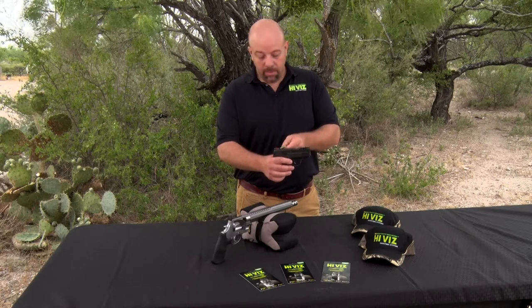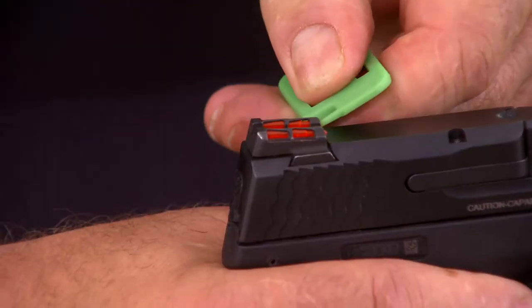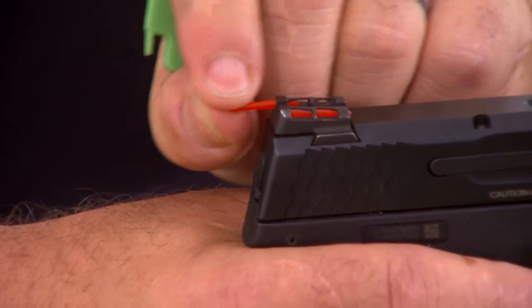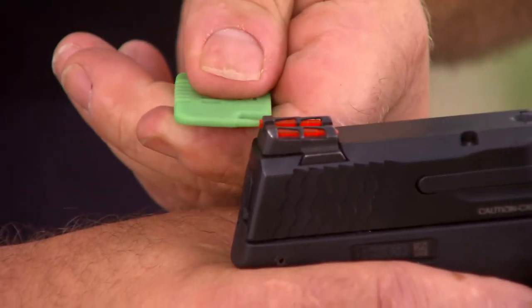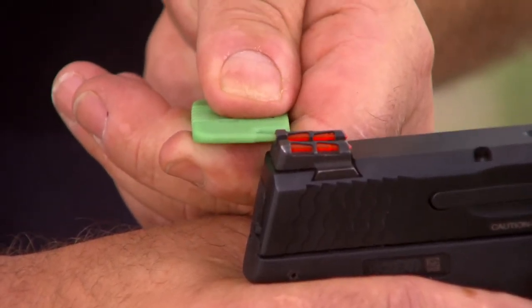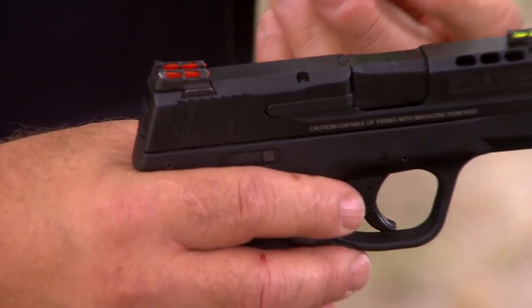The rear sights are changed in the exact same manner. Use the tool, push down slightly and backwards to remove the light pipe — light pipe comes out. Then insert it and use the tool to push forward until you hear it lock in place or it fully seats. Simple to change. Easily replaceable.